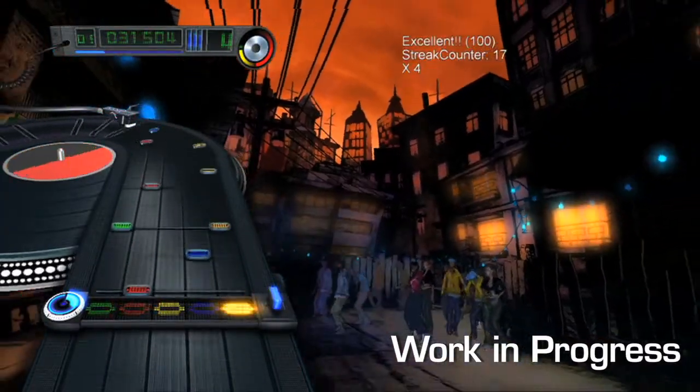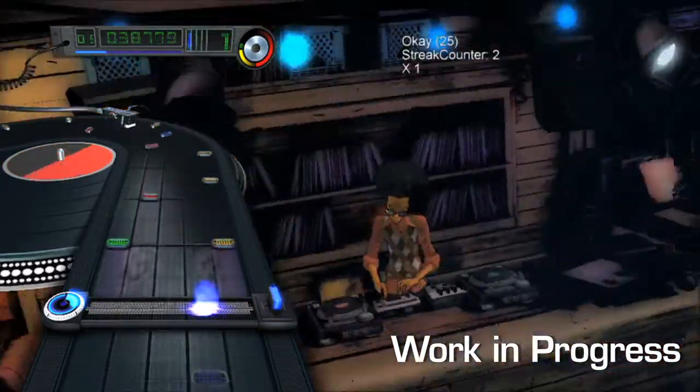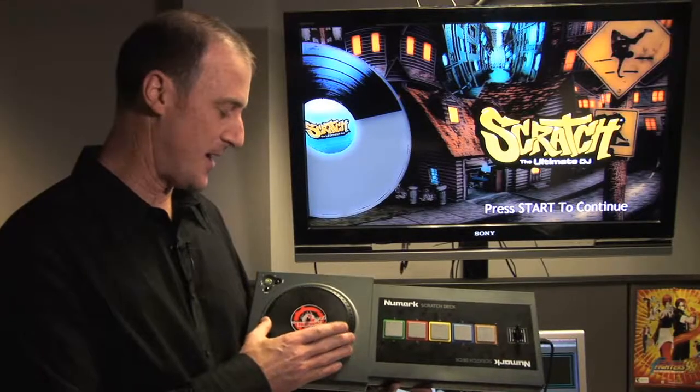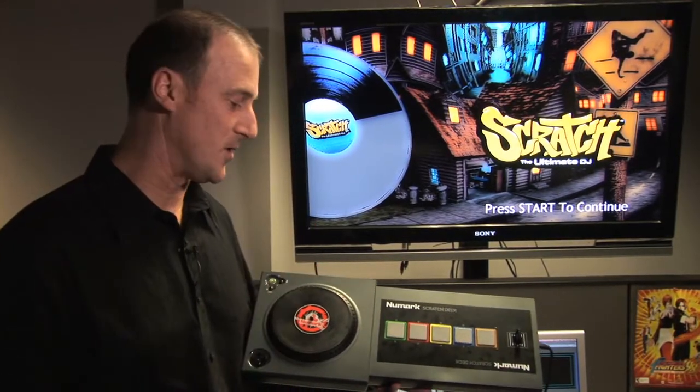What we have here looks very much like and performs very much like a real piece of DJ gear. We have a platter that's touch sensitive, conductive material, so you grab the wheel and let go — it knows what's going on.